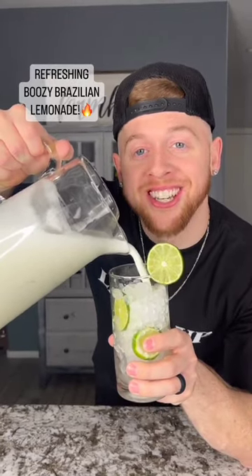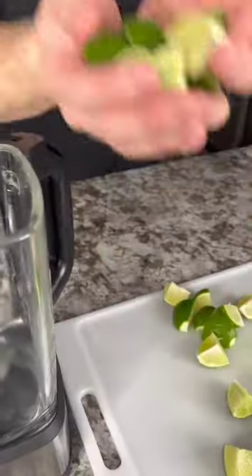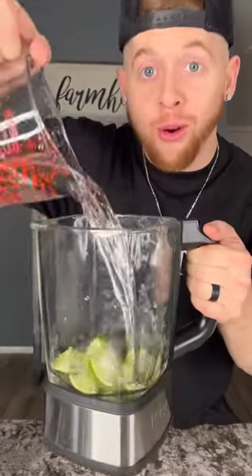Let's make a refreshing boozy Brazilian lemonade. Grab four clean limes and dice them up just like this. Throw half of that into the blender with three cups of cold water.